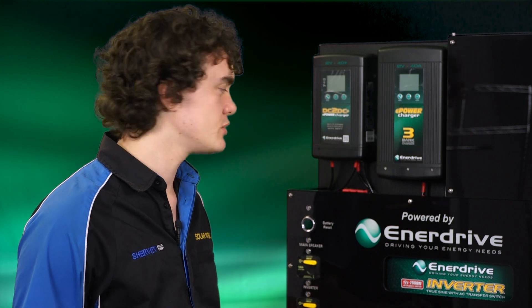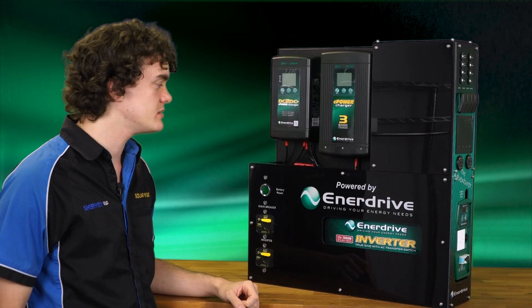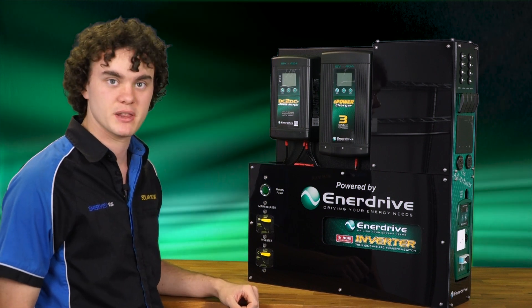Hi, it's Ben here from Solar Instats, and today we're going to talk about the Adventurer by Enerdrive. It's basically an all-encompassing unit that includes almost everything you need to get started, bar the battery.